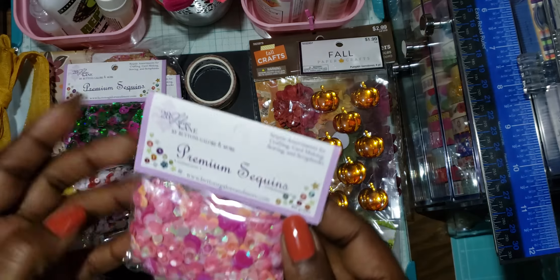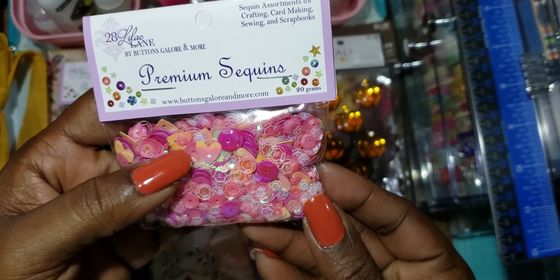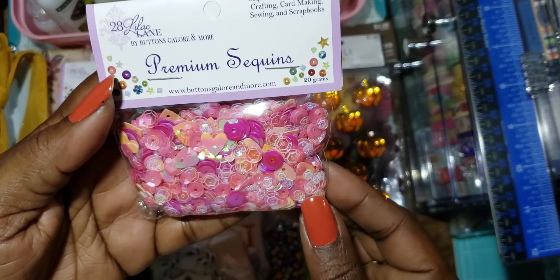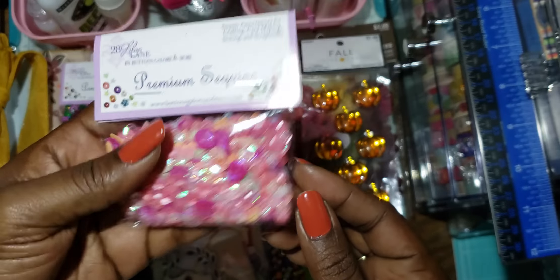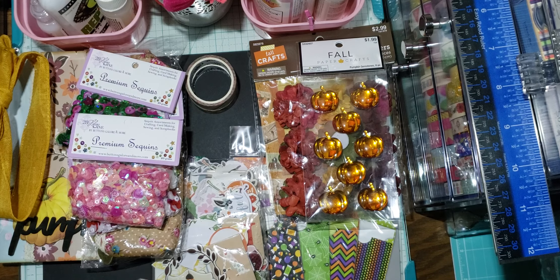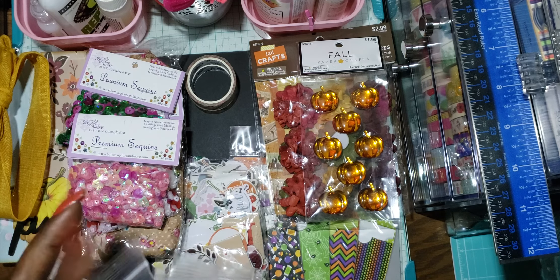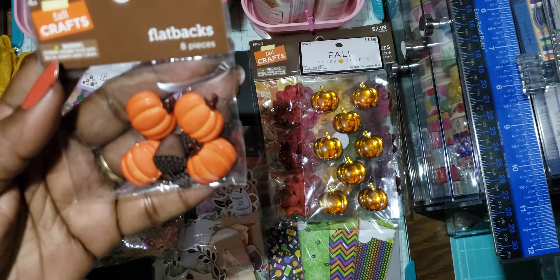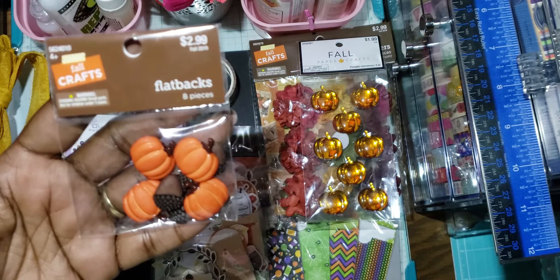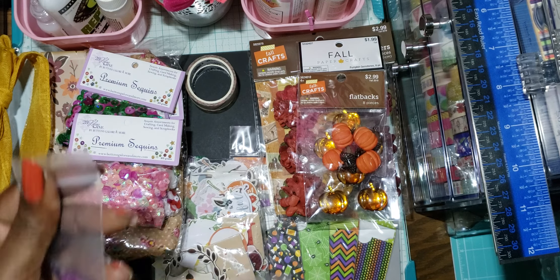This one is called 'Pretty Pink' and it has these pretty hearts in it with different colored pinks, clear, and iridescent — just so nice. She also sent these little flat-back pumpkins and acorns. Thank you, I love these! And then she sent me more sequins.